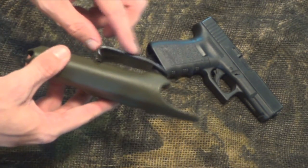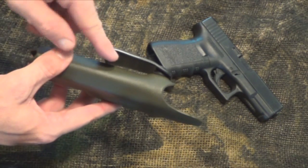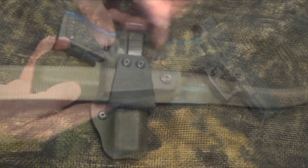This is your belt clip here. With this style, you really need to have a good belt system because if you don't, your belt's just going to come right over this when you go to draw your weapon. So having a good, thick, stiff belt is going to help carry this system.